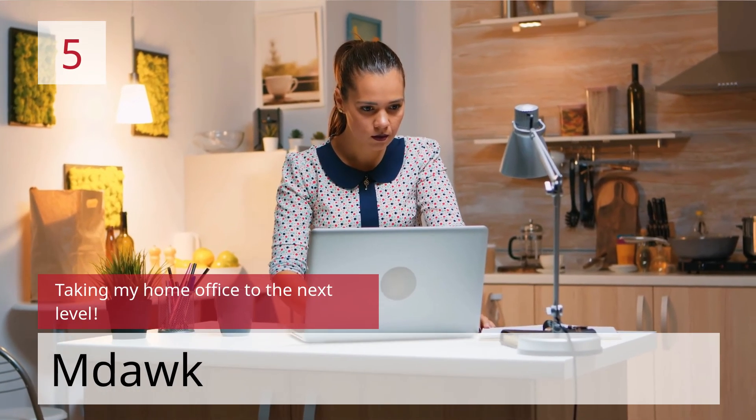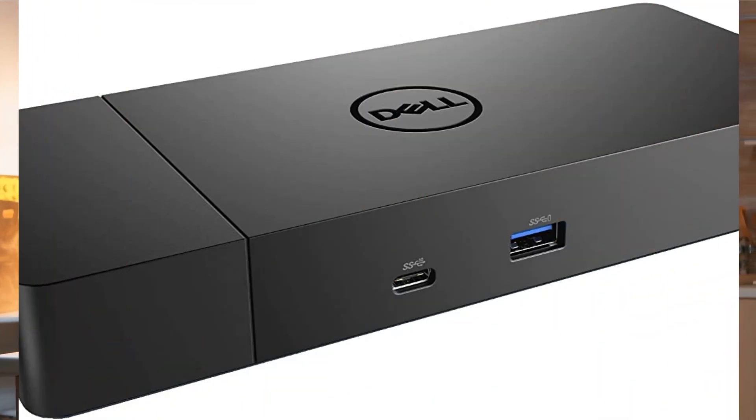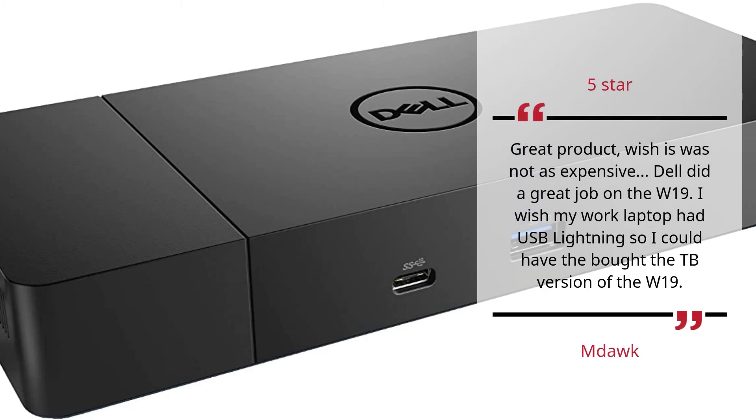Number 5 — Taking my home office to the next level — MDOC. 5 star. Great product, wishes it was not as expensive. Dell did a great job on the WD19. I wish my work laptop had USB Lightning so I could have bought the TB version of the WD19. — MDOC.